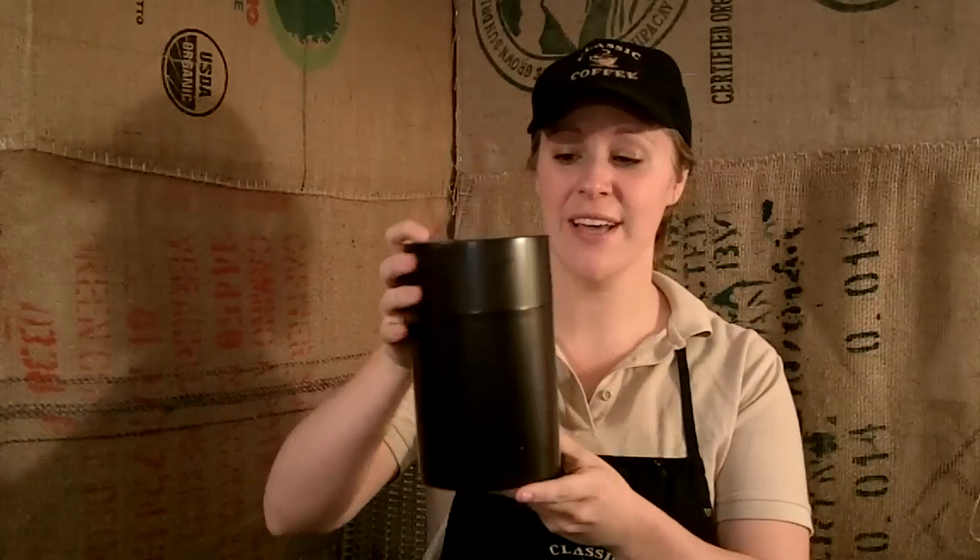So here we have the pound-size bag, and it's pretty easy to open — push the button, and then you seal it back. The great thing about these is that it lets carbon dioxide out, but it also keeps oxygen from entering, which keeps your beans at their maximum freshness.